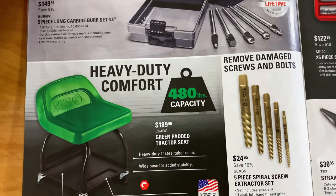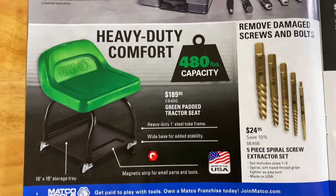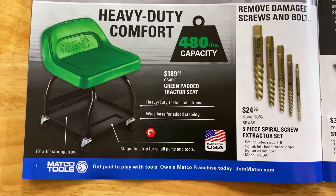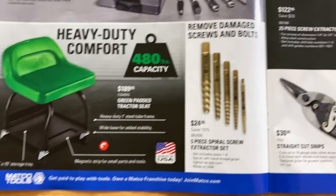And they have the heavy-duty 480-pound roller seat. It's the green padded tractor seat for $189.95. Right there is your part number. One-inch steel tubing in the frame, wide base, and a magnetic strip to hold your parts or tools.